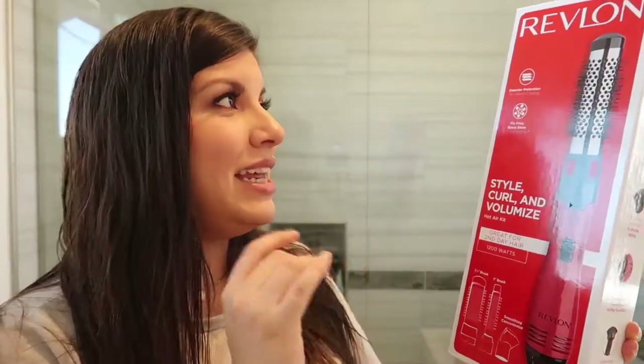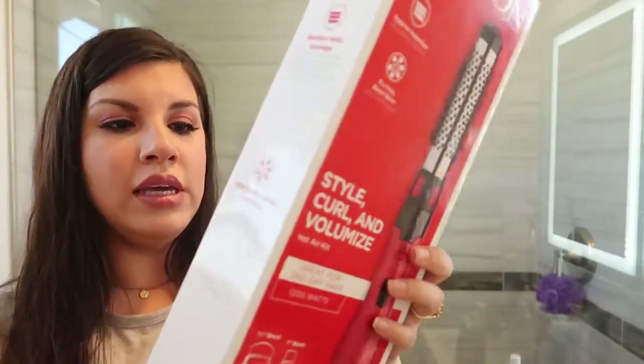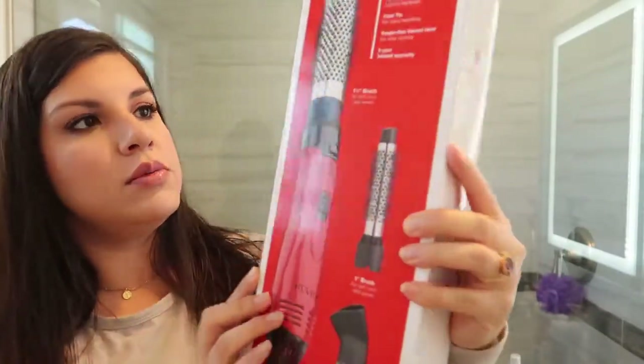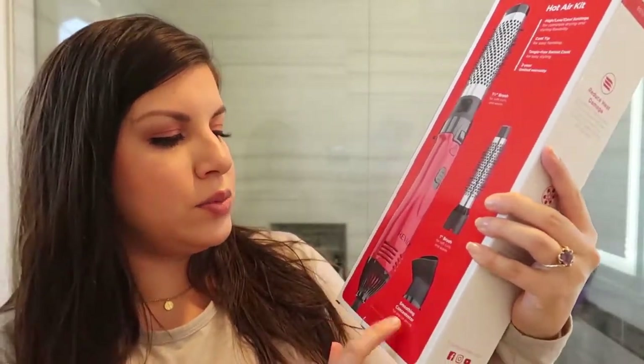So like I said in the beginning, I have the Revlon Style Curl and Volumized Hot Air Kit. This is what the brush looks like right here, and in the back it shows what it comes with. It comes with a one and a half inch barrel, a one inch barrel, and a smoothing concentrator for precise drying. The hot air kit includes high-low pool settings for complete drying and styling flexibility, a cool tip for easy handling, tangle-free swivel cord, and a three-year limited warranty.